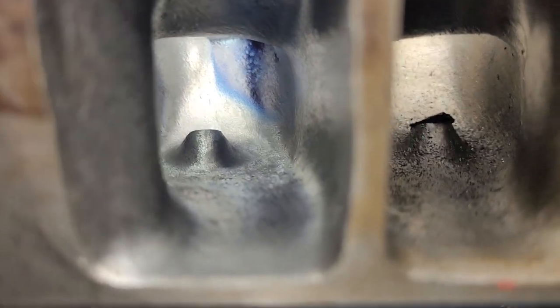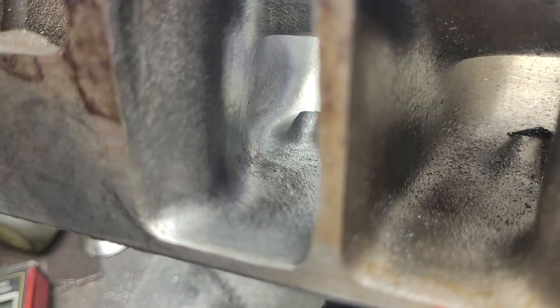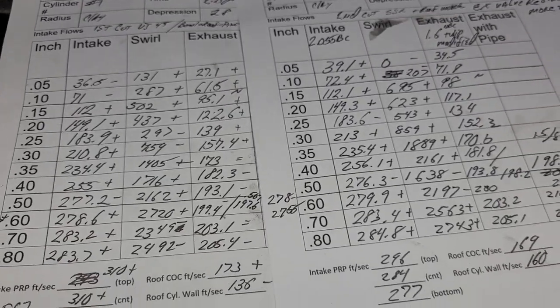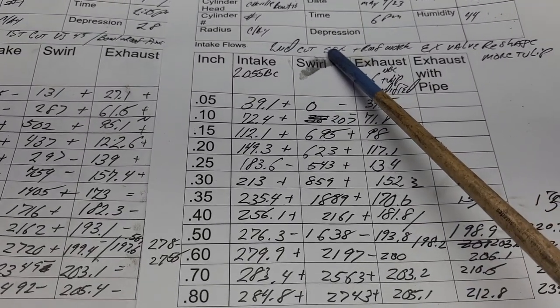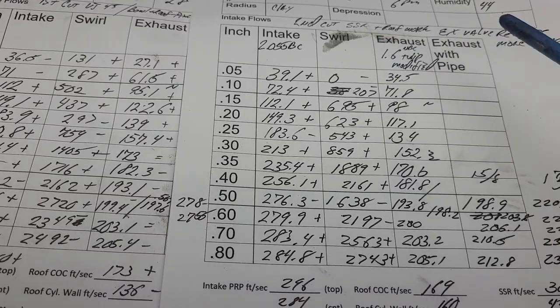Looks good on the back of the bowl. The roof was changed just a little bit according to my air speeds. This wall on the left was changed a little bit according to my air speeds. That's basically all I did to this port since last time you've seen it. Let's take a look and see if it was a winner or a loser. Second cut — I did a little work on the short side radius and I did a little work on the roof and that side wall.